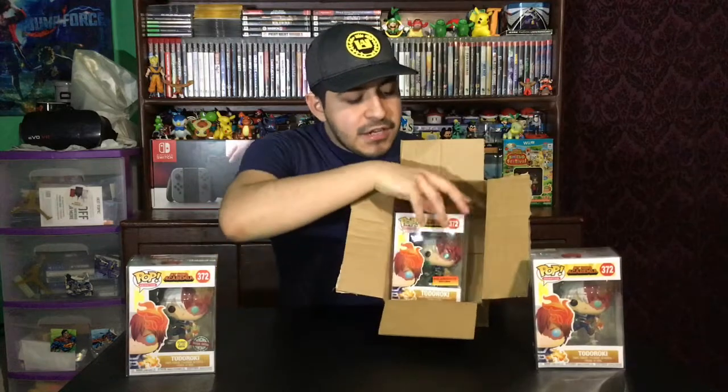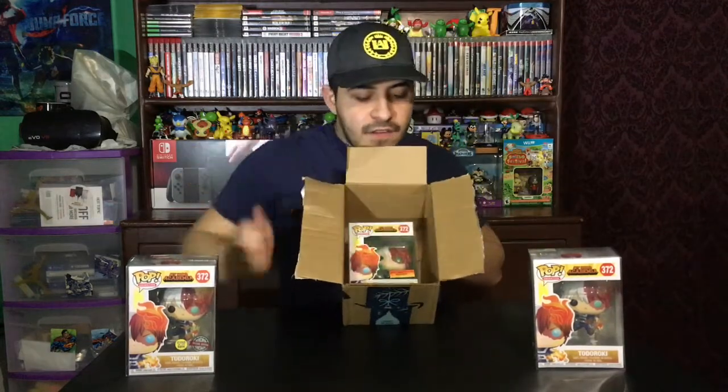Here's the pop — I did put it in a pop protector just because I didn't want any damage. It came in this box right here. See how it came in with no protection whatsoever. It was literally just put in here like that, and you can see how it could rock back and forth, which really sucks because I don't want it to get damaged.